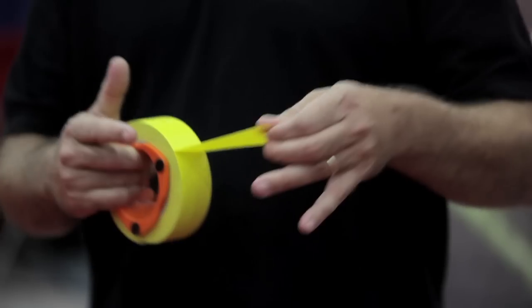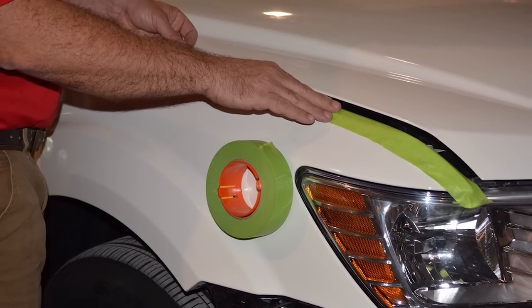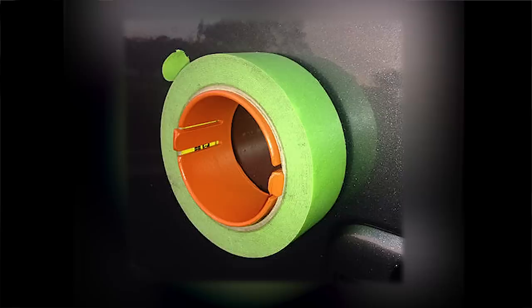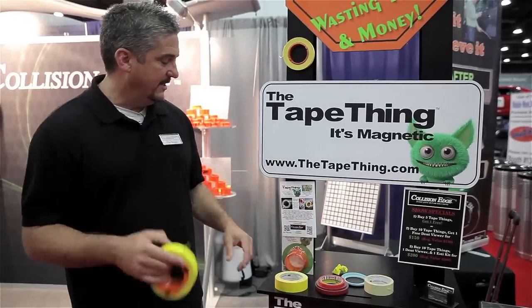You don't get any drag at all when you pull the tape. It's magnetic, it pulls easy, and you can see it works really nice. You can use this as a third hand when you're masking paper — you can throw it up on the paper to hold the paper down. You can also stack rolls on it.